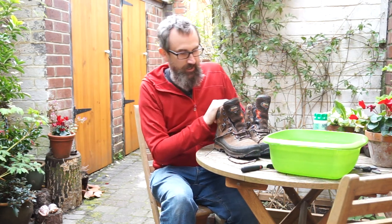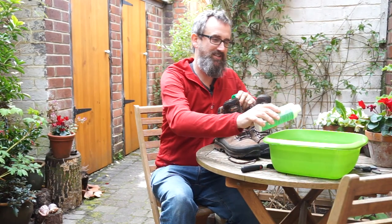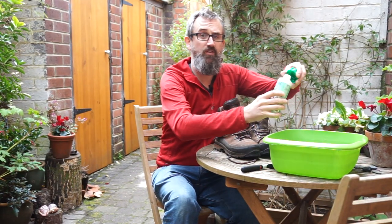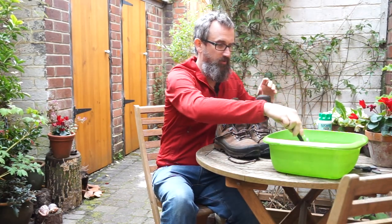These are my own Mindville boots. I've got a bowl of water here. Sadly I don't have any footwear cleaning gel, which is what you would need, so I'm going to use a bit of Nikwax Tech Wash, which is a non-detergent wash used for waterproof jackets, but it'll just give a bit of soap in there.